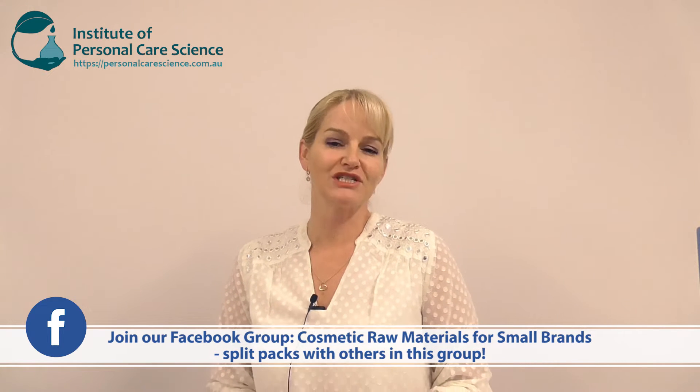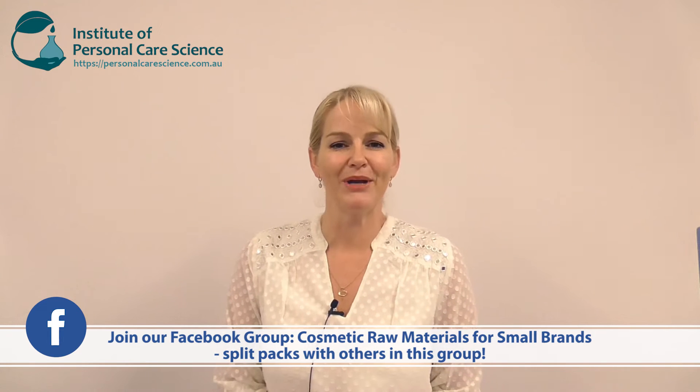Hi, I'm Belinda Carley, the Director of the Institute of Personal Care Science. Today I'm really excited to bring you a video to show you how to make your own encapsulates. You can use this formula and method to create your own encapsulated actives, or encapsulate other materials if you choose. I'm going to show you a couple of different ways to encapsulate. You don't need to be buying huge minimum order quantities — you can now make your own.